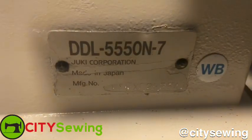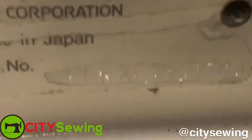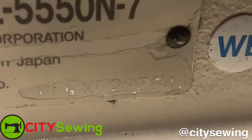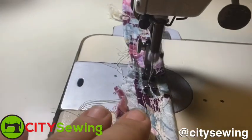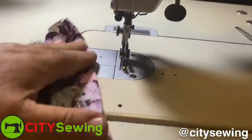What serial number is it? 20294. Working, beautiful.